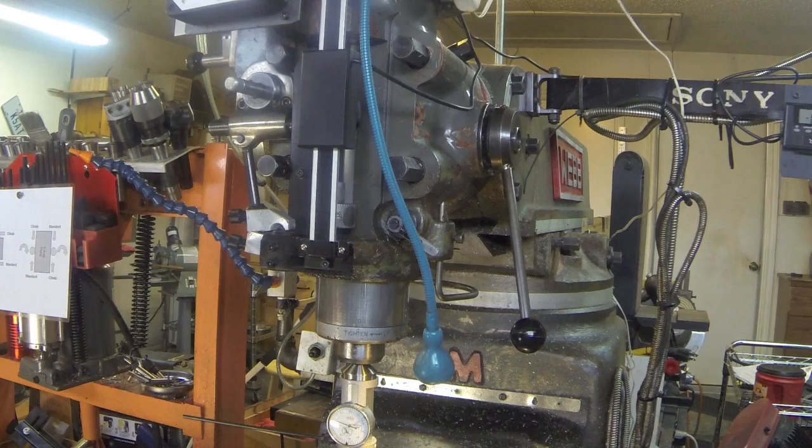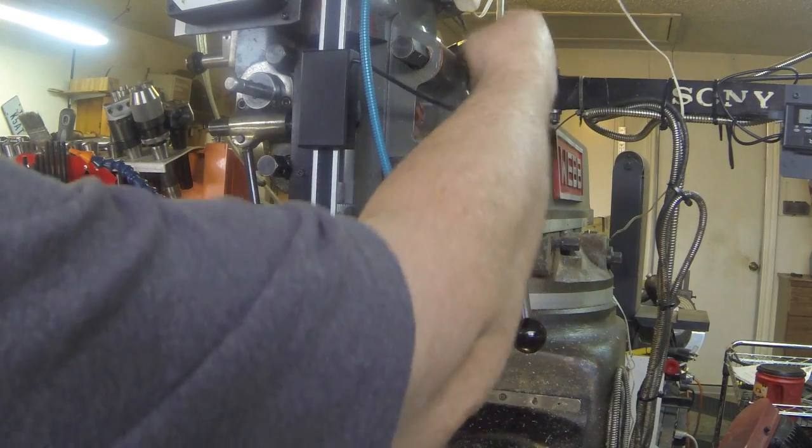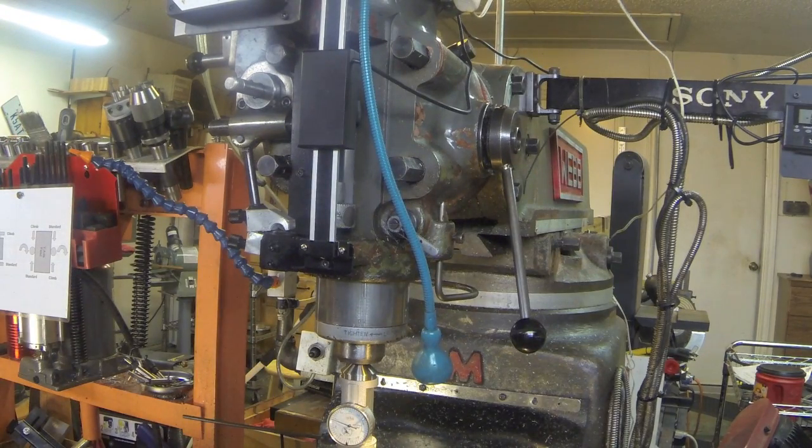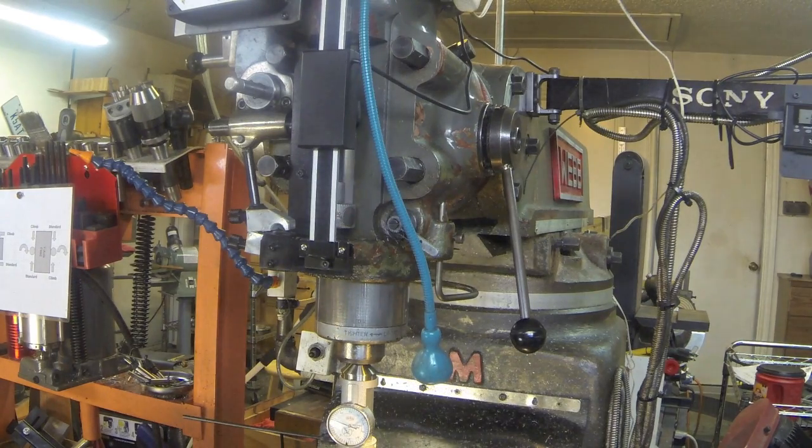Let's show how I tram the head on my mill. This typical Bridgeport has four bolts in the front — you loosen those, then the adjustment bolt is back here. You can see that, back in that area. Before, I've been using the indicator and running it up and down the table, but someone on YouTube or the North Texas Machinist Group showed me how to use a brake disc to do it.